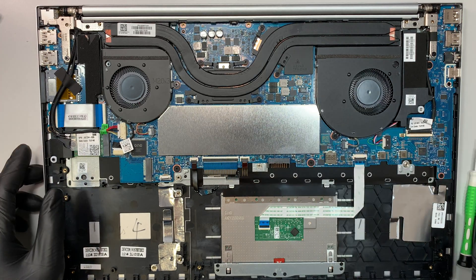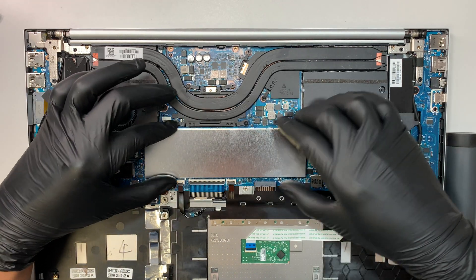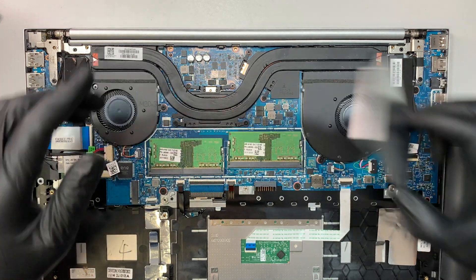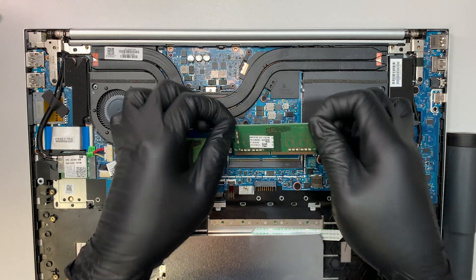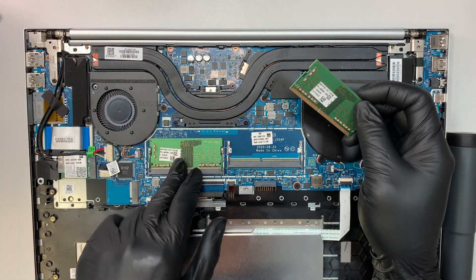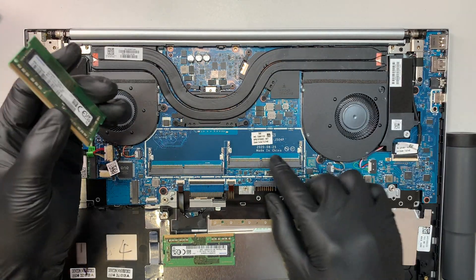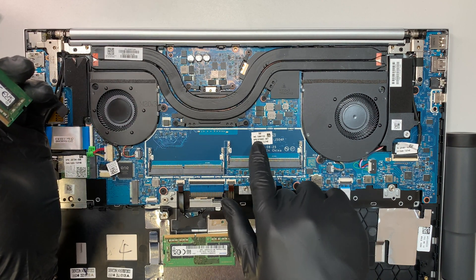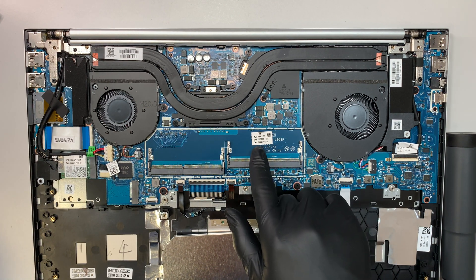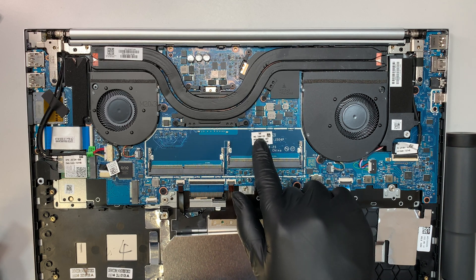Here is your RAM — it's covered by a small aluminum plate. You can see the DDR4 RAM is 8GB per stick, so 8 and 8 equals 16GB total. You can upgrade to 16 and 16, which would give you 32GB of RAM. If you ever want to do a motherboard replacement, the serial number on this one references J504P and the motherboard model number may be 70861133.